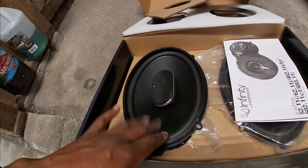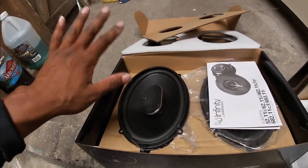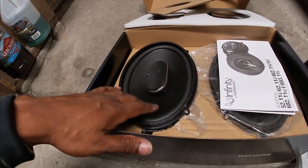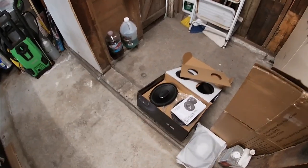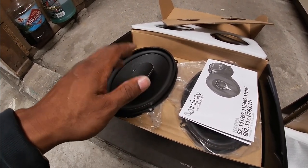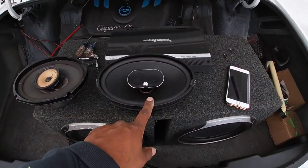I've been looking to upgrade the Caprice anyway. I have a set of Infinity 6.5s in the front — they're middle of the road. At some point I'm gonna put speaker pods in the rear near the deck area, up by the sail panel. I'd like to get some custom-made speaker pods — that might come in the offseason. In the meantime I'm gonna keep these and put them up there since there's already provisions, and they're gonna be a lot louder because I'm gonna hook these up to my amp.